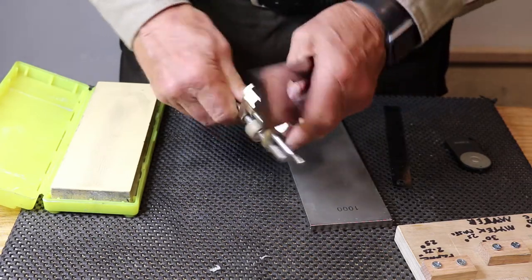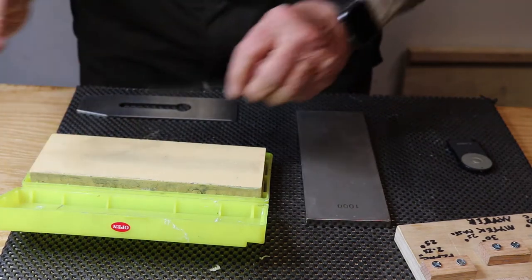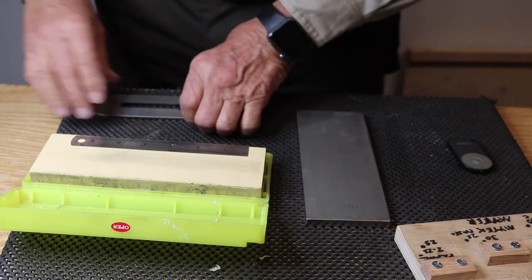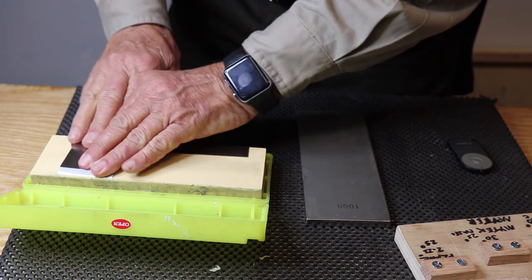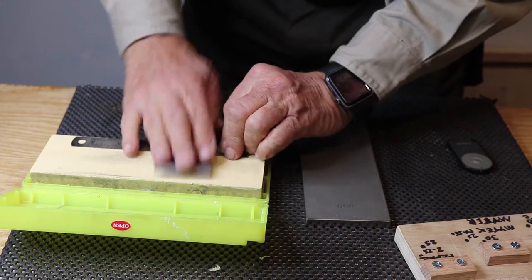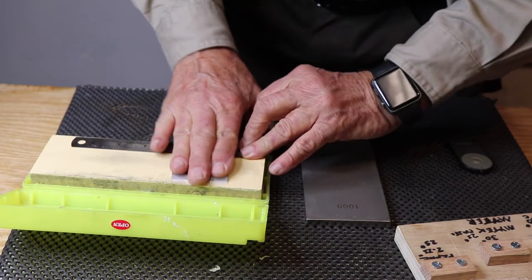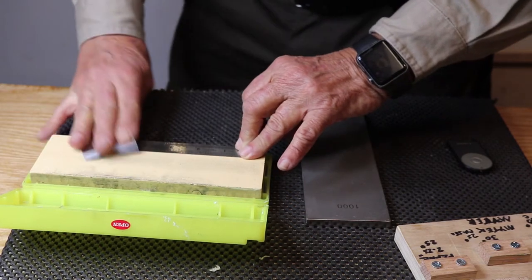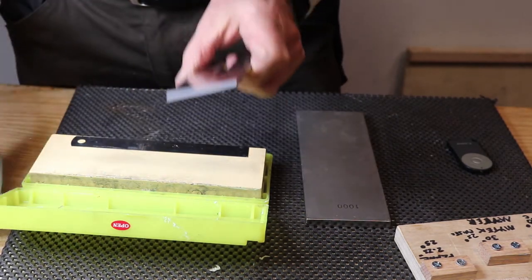Take it out of your honing guide. Put your ruler on your 12,000 grit — or 6,000 or 8,000 or whatever you have. Get your blade flat side down and wipe it across once or twice in order to get that burr off. Then keep it on there and work it back and forth, making sure you keep it on the ruler. This is called the David Charlesworth ruler trick, and that is what is involved with getting your blade ready.